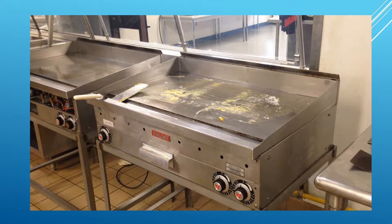This short video demonstrates how to properly clean the grill after each use. The time it will take to complete this task is approximately 30 minutes.